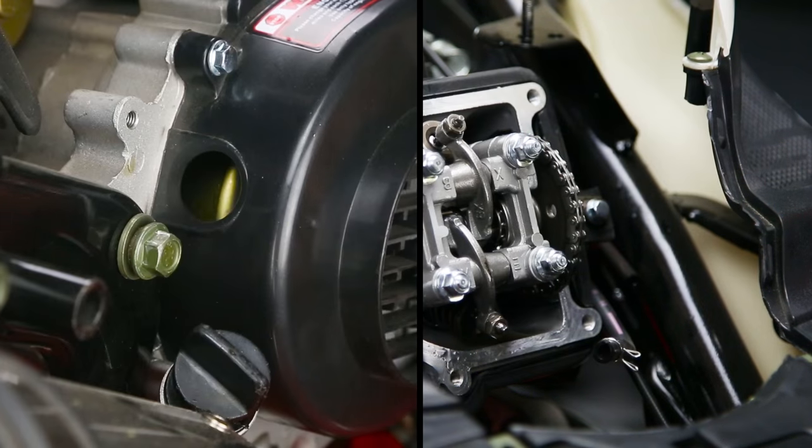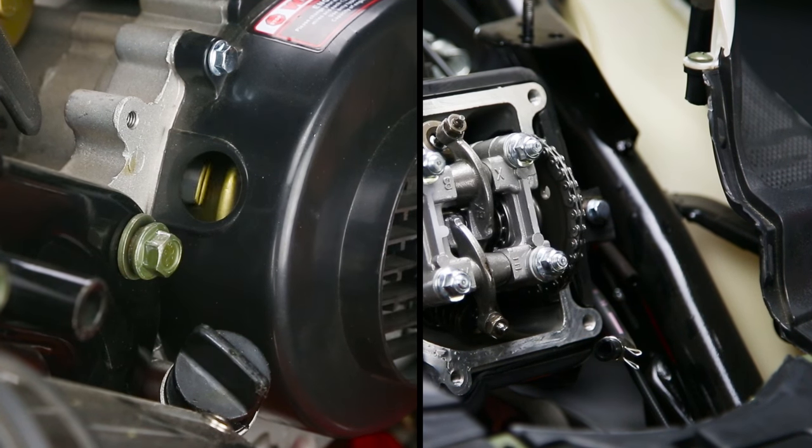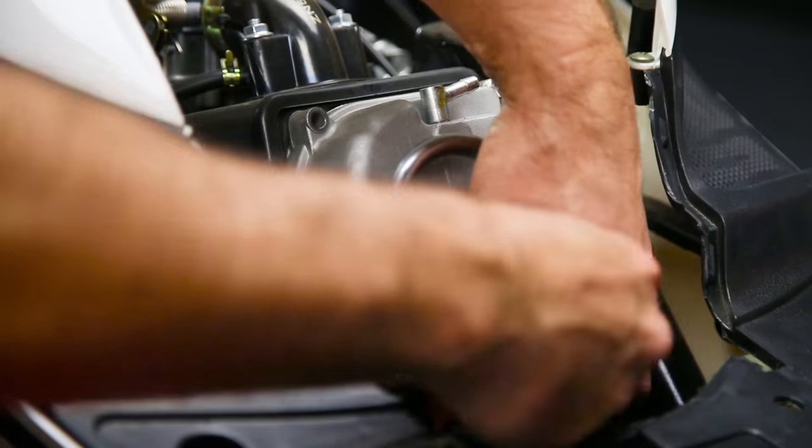Step 5 is to rotate the crankshaft, making sure everything is working properly. Step 6 is to reinstall the valve cover, making sure the valve cover gasket is free of debris.